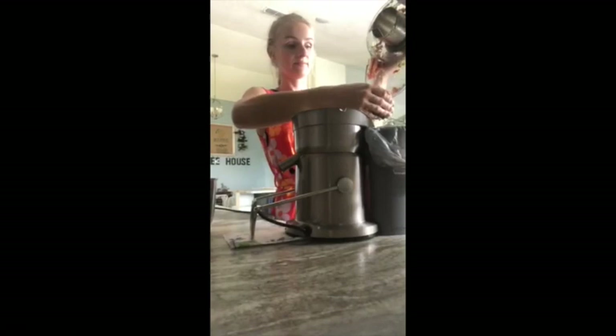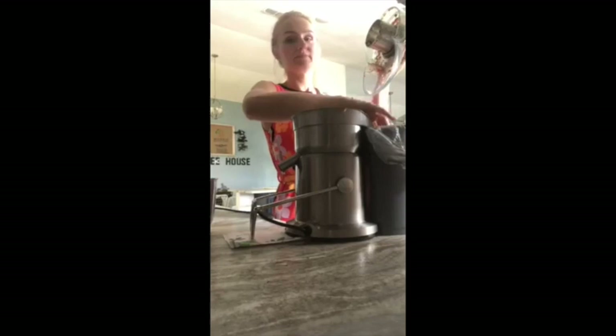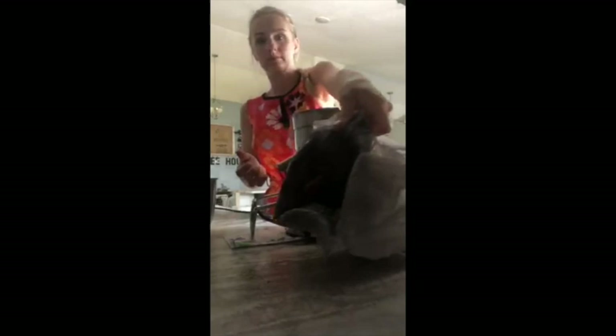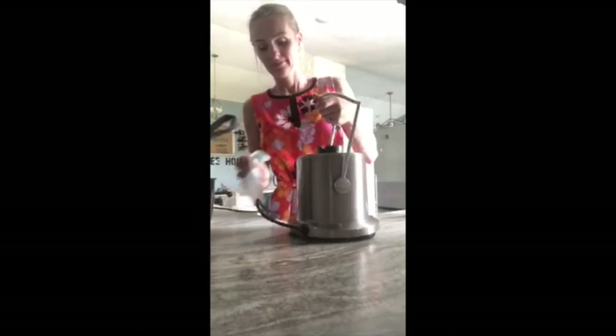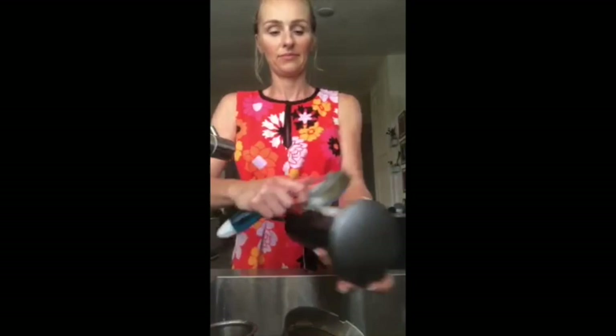Now you get to see how easy it is to take it apart. This is when that plastic bag comes in handy — very easy to clean up. All the mess is just right there in the bag and that remains clean. This pops off. Like I said earlier, some of these pieces are dishwasher safe. However, for the purpose of this video, I want to show you all of the pieces and how easy it would be to clean if you did it by hand.